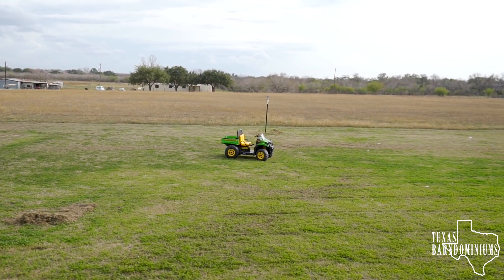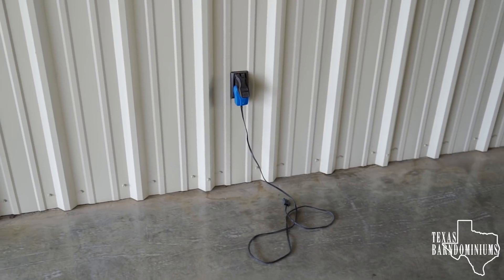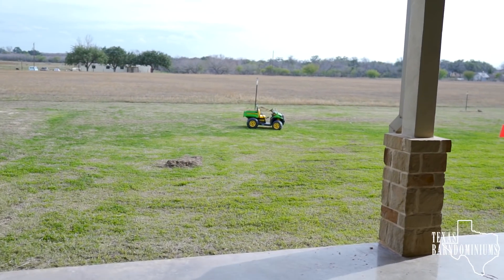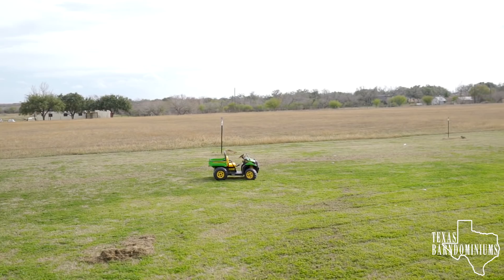Does this look familiar to you? It happens every day. This right here is a designated area to charge my son's car. However, when he gets tired of riding his car or he gets distracted or anything else, the car always ends up in the yard. The problem is that car is gonna stay out there for a couple of days, then my son's gonna want to ride it and he's gonna be upset because it is not charged. So we're gonna put a solar panel on that thing.